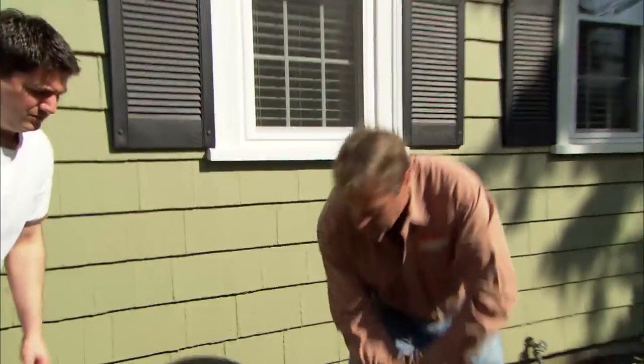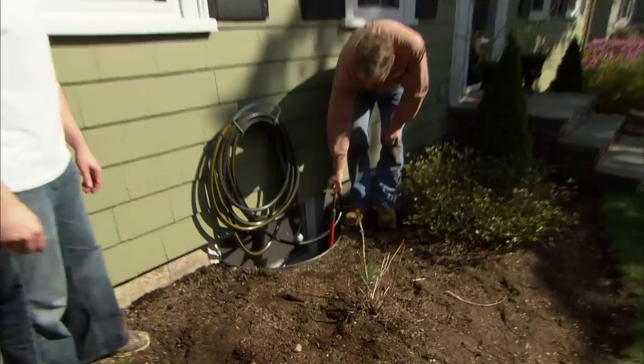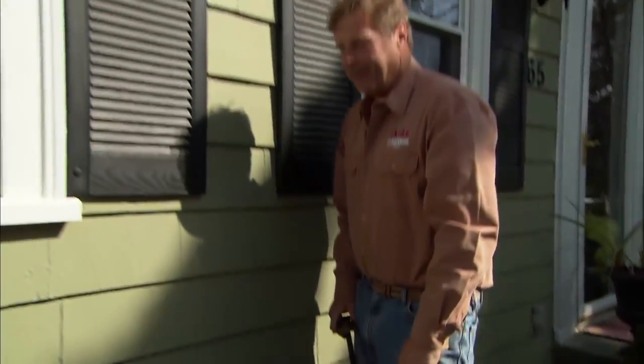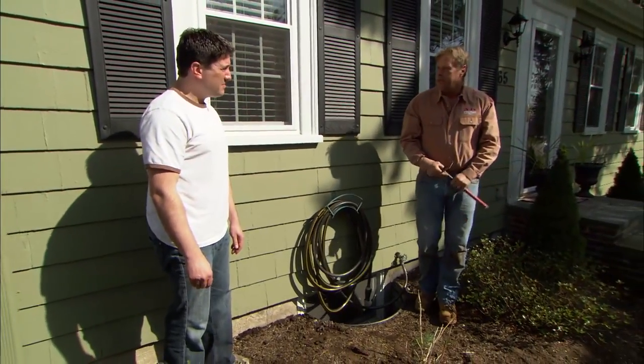We need to strip some mulch off of this bed. Also look over here at your window well — the mulch is already up to the top. If you put any more mulch on top of that and it rains, the water is going to come down and go into your window and into your basement. We don't want that to happen. So we're going to strip the mulch out of this bed.